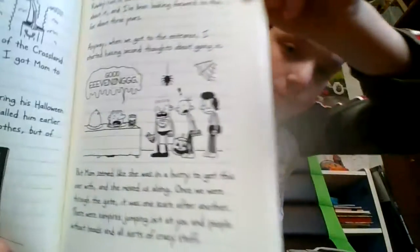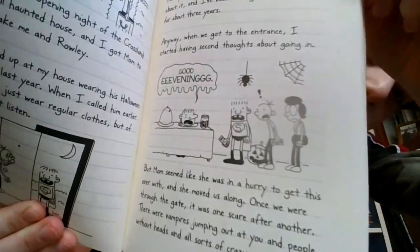Anyway, when we got to the entrance, I started having second thoughts about going in. But Mom seemed like she was in a hurry to get this over with, and she moved us along. Once we were through the gate, it was one scare after another. There were vampires jumping out at you and people without heads and all sorts of crazy stuff. But the worst part was this area called Chainsaw Alley. There was this big guy in a hockey mask, and he had a real chainsaw. Roger told me the chainsaw has a rubber blade, but I wasn't taking any chances.